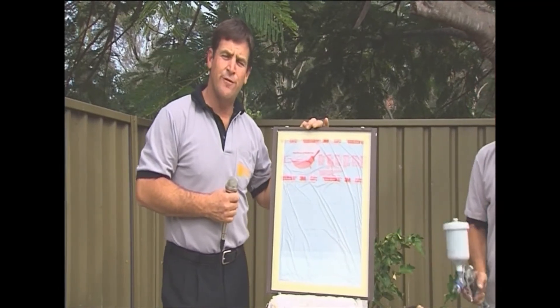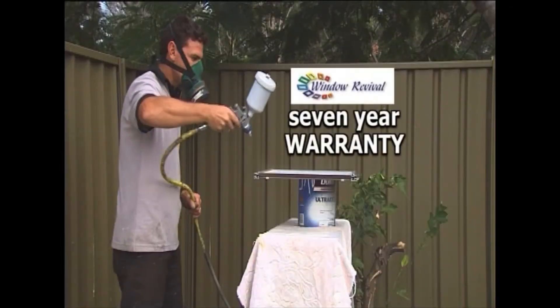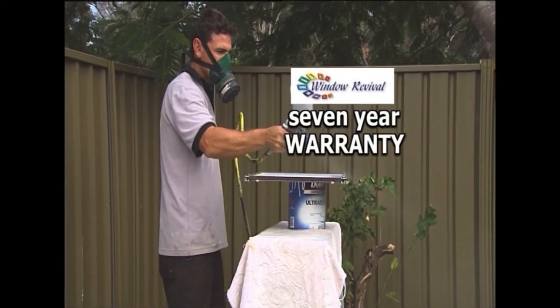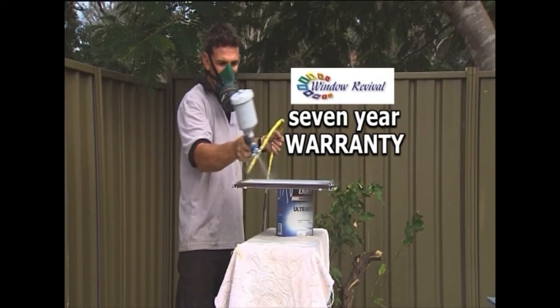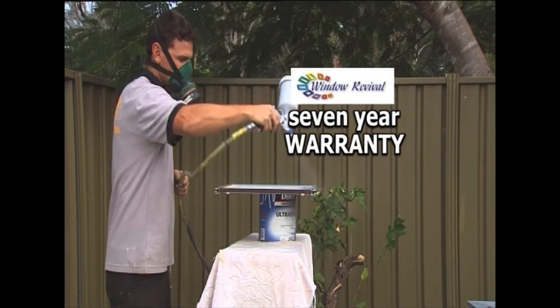We're moving over to the fixed sash to spray it. Now a couple of little tricks — I can't go through all of them, but one is you always prime the side that doesn't have the felt first. Prime that side first, then flip it around and prime the side with the felts.